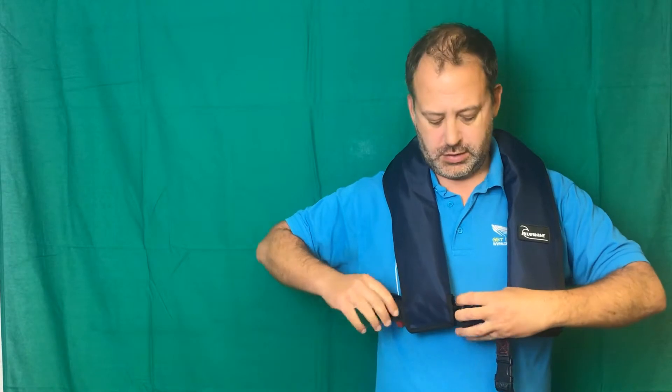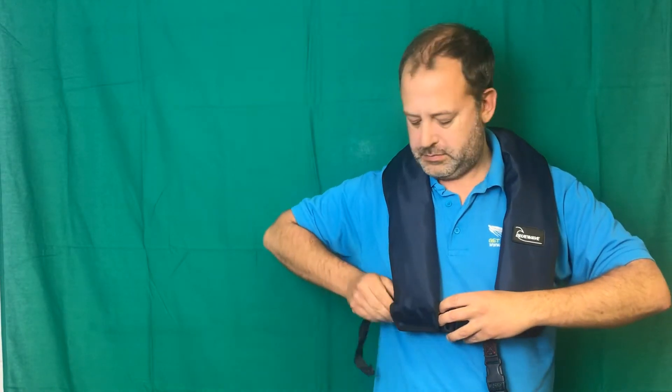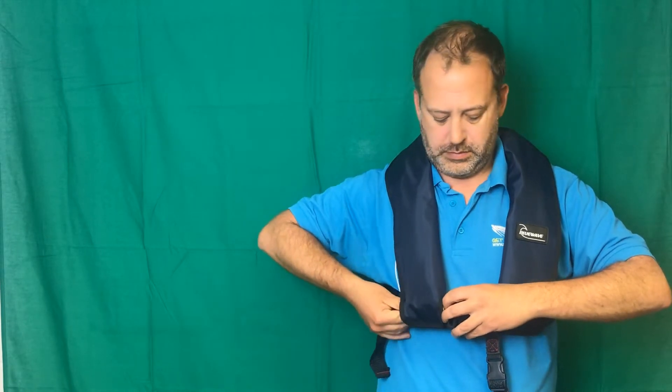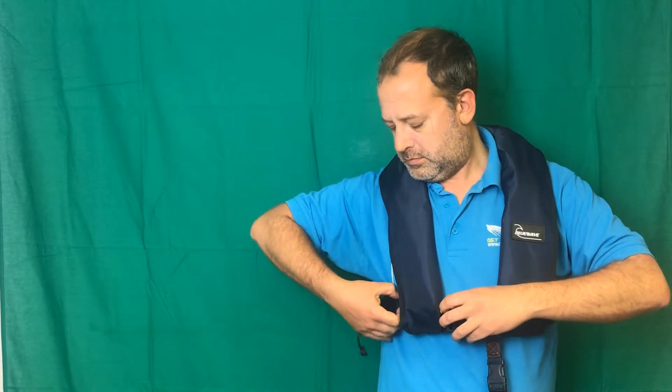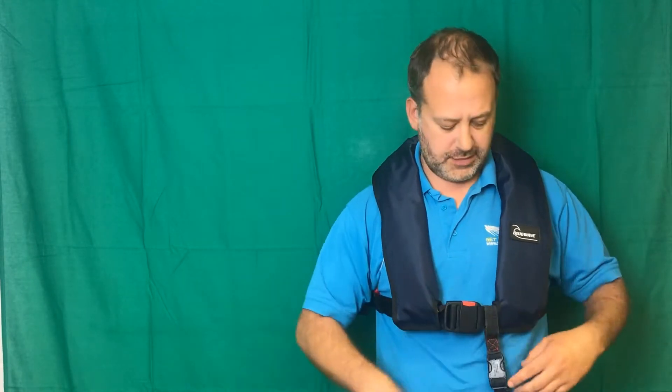There's a big gap here between the life jacket and my chest. We need to create about a fist gap between my life jacket and my chest. To do that, we tighten on the strap. Just tidy the strap away. That there is about a fist distance between my chest and the life jacket.